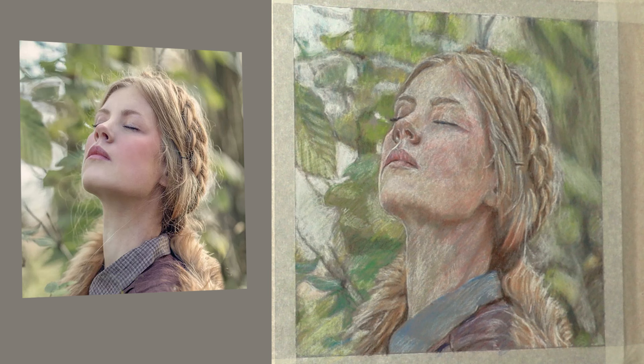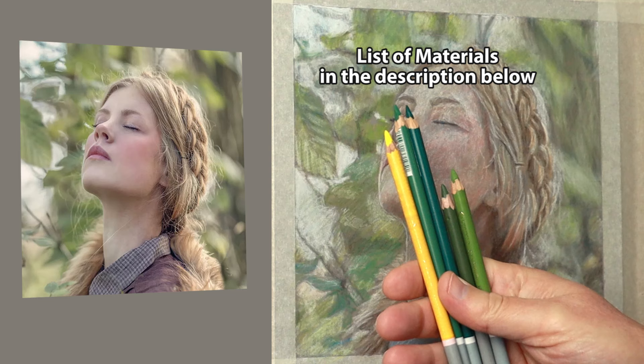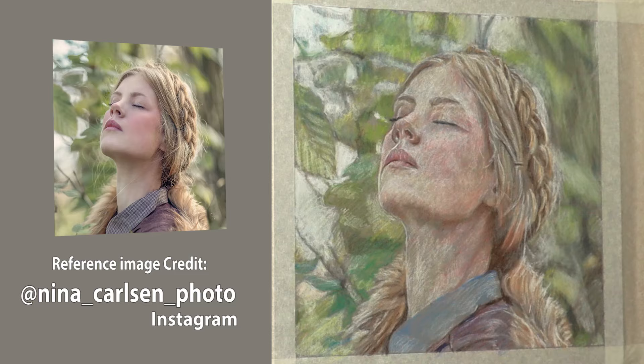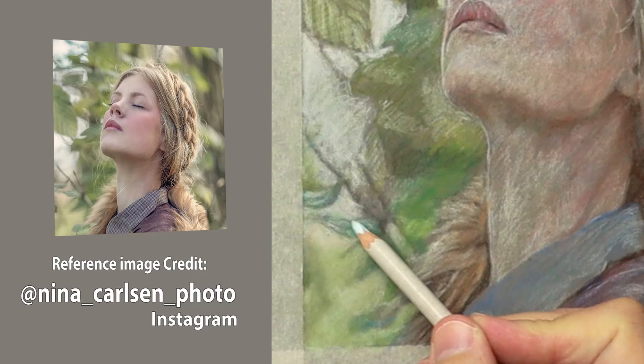This is where we left it in part 1, so now for part 2 I'm doing the background first — these are the greens I've chosen for that. And there's the colours for the rest of it. I'm using the Faber-Castell white for the brightest areas. Just choosing a green that is very similar to what I'm looking for, but with this stage I'm putting more pigment down, trying to get the value right.